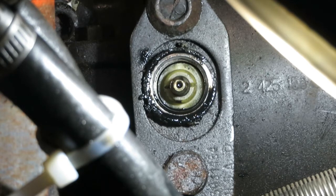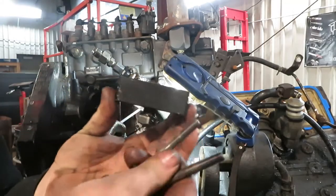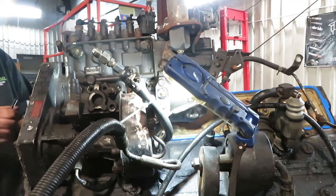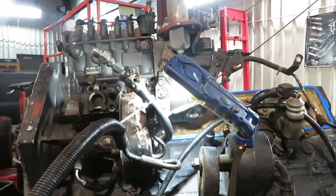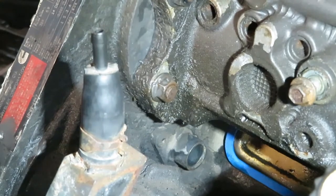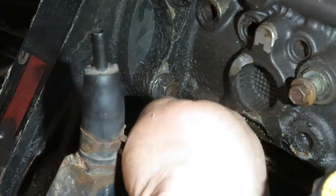Don't tighten it down too tight because you're going to have to take it off again. Install your gear removal tool again and pop the gear off — it's not going to take much because you didn't actually torque it on there, just had it tight enough to turn the pump over. Then go to your timing pin or timing plug hole.